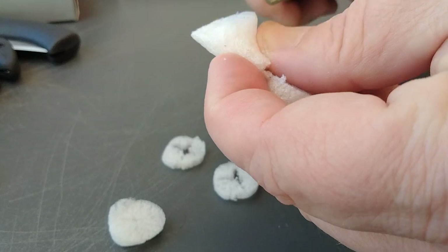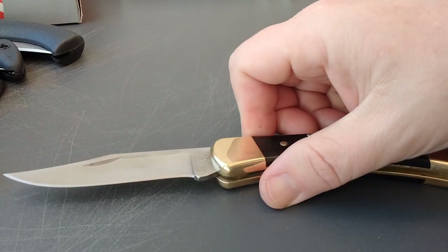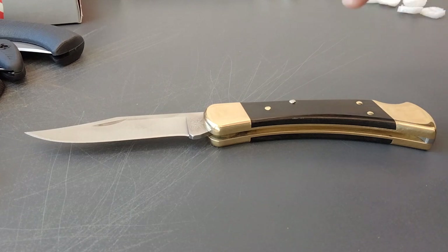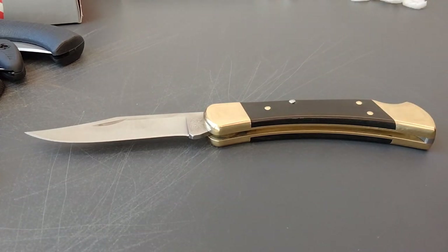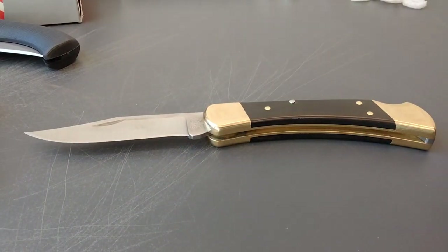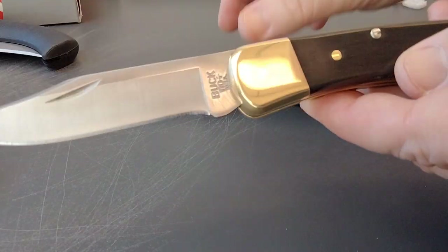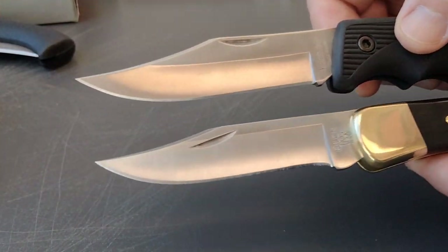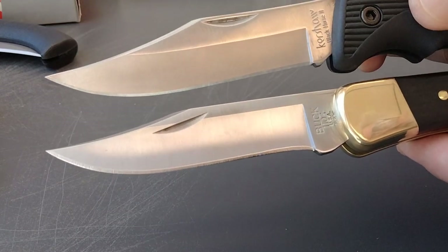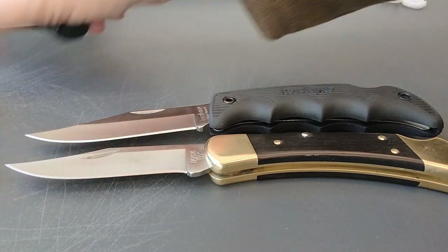I think there's a reason this is one of the most copied knives in the world. Schrade did something that looks like this, Imperial, Puma knives — almost any company out there you're going to see some variation of the Buck lockback. We have the Kershaw here — Kershaw probably did this knife to compete with the Buck, but they decided to go a different route with a synthetic handle. Take a look at that blade: 440A on the Kershaw versus 420HC. Normally I would take the 440A, but in this case I'm taking the 420HC.